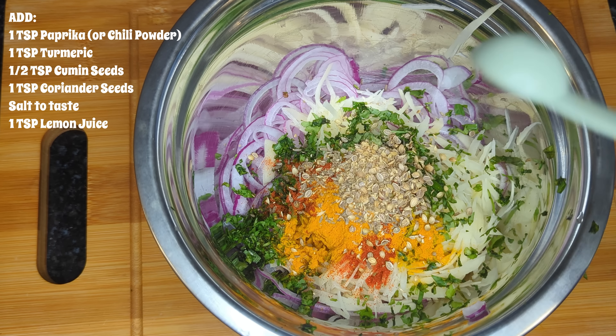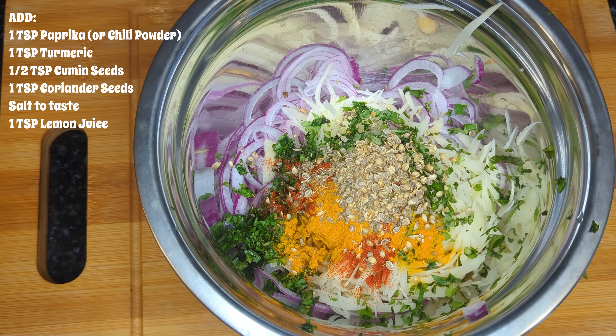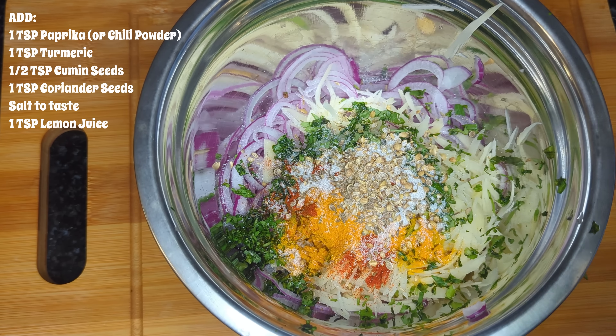You can smash the coriander seeds in a mortar and pestle or you can use a spice grinder. If you don't have those, you can also use a ziploc bag — just put your spices in there and smash it with a rolling pin — and then we are going to add in our salt to taste.